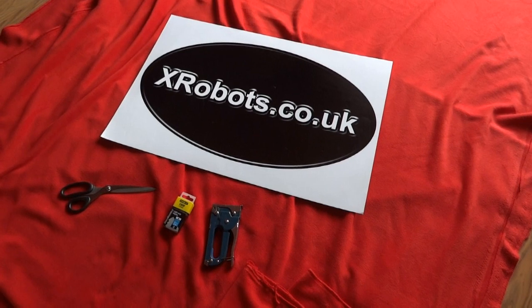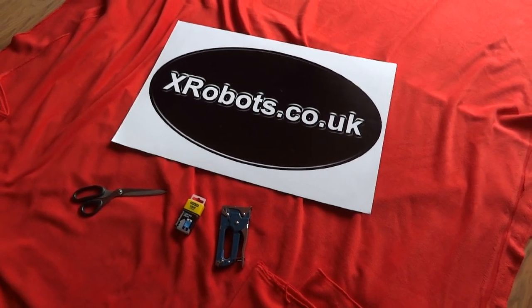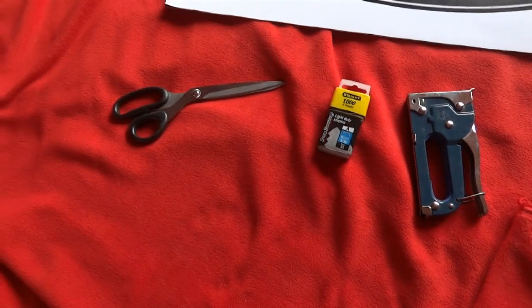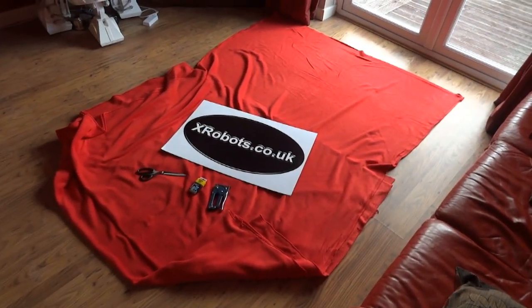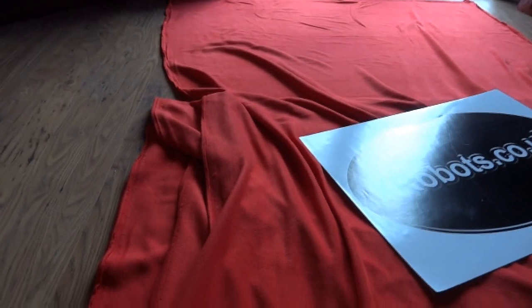Hello, this is James from xrobots.co.uk. This is the next part of my experimental boats build. So what I've got on the floor here is a staple gun and staples, some fabric scissors, and also a massive piece of fleece fabric — a meter and a half wide and six meters long. This is typical fleece fabric that fleeces and blankets are made of. The basic plan is to pin that all over the frame for the boat and then we're going to fiberglass all over it, and that's going to form the main shell of the boat.